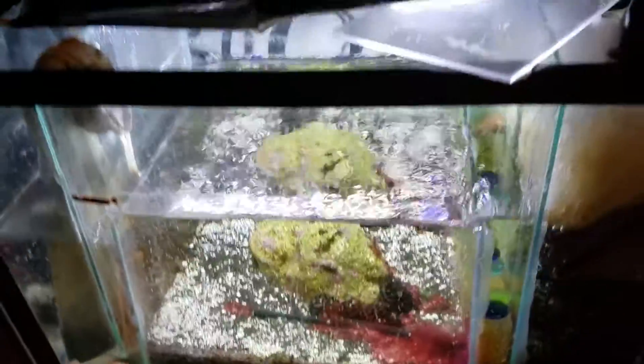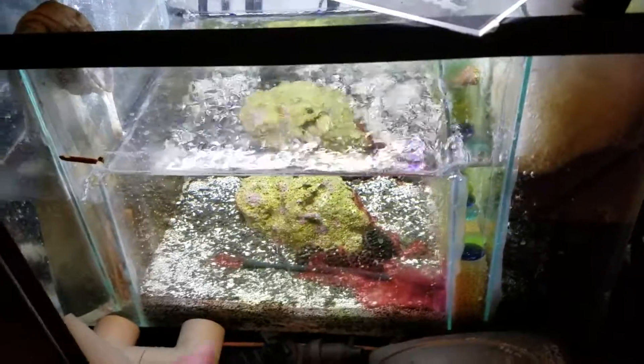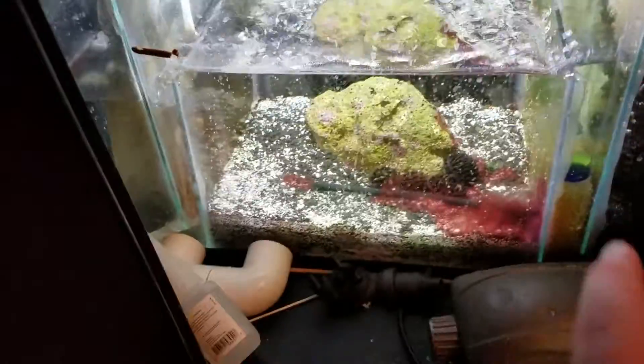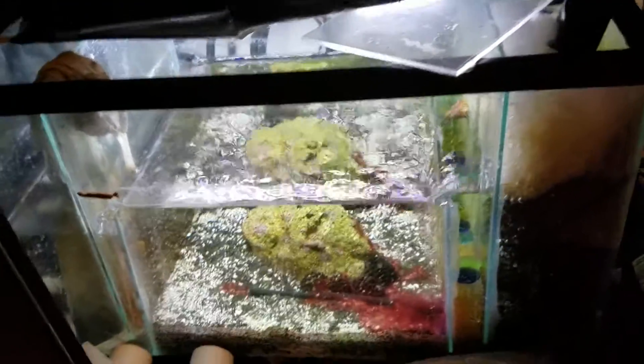This pipe right here I made it perfectly where it takes the water and goes down to a refugium. I had an extra five-gallon tank and made the refugium which is down here. I took some aqua-safe silicone and got some pieces of glass, cut them up, and made a little homemade refugium.